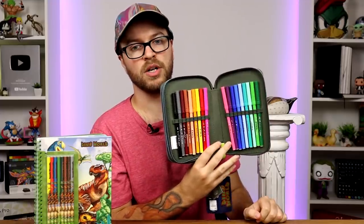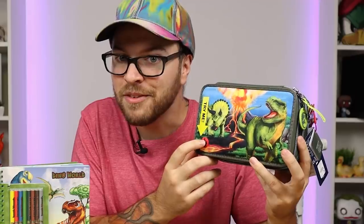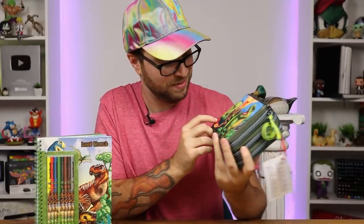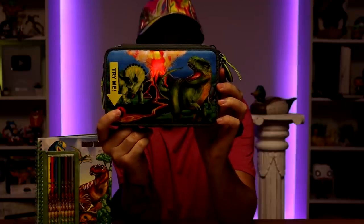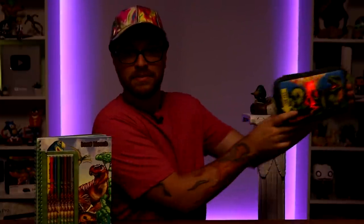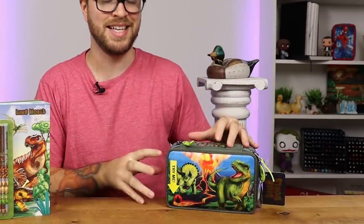What else is in here? We've got markers as well — let me see if it makes a noise. Oh, it's broke. Wait, turn the lights out — oh, that was not as epic as I thought. That's just giving me a really cool idea for this. So there we have it, we know what we're going to be using for today's video: the Dino World coloring book and the Dino World coloring pencil case set.